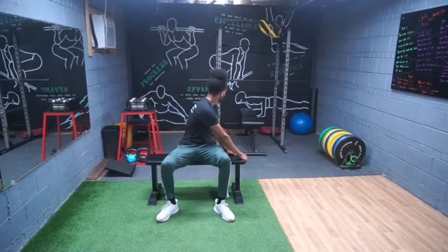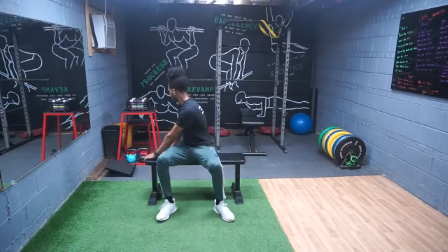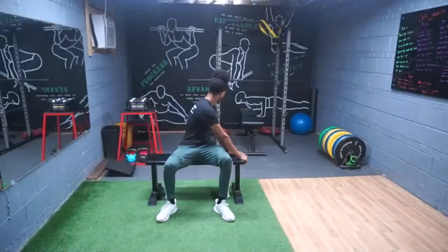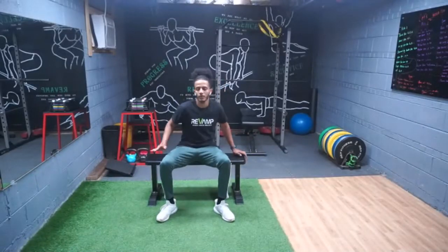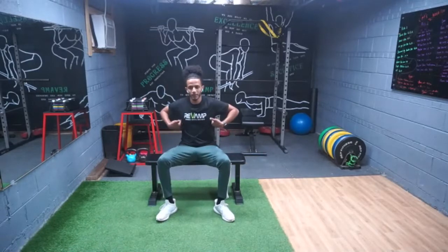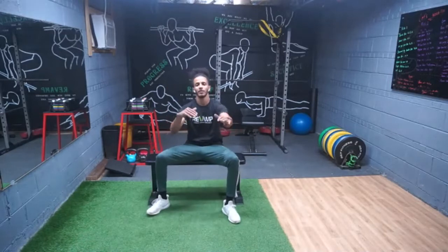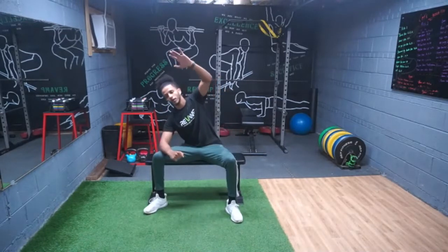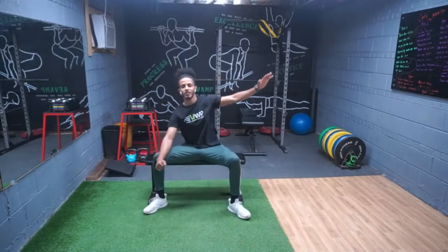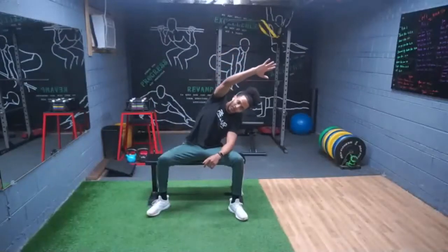Ten more seconds — nine, eight, seven, six, five, four, three, two. Now we're gonna focus on the sides. We're gonna do a side bend and a half: pick one hand up, come in, and then do a double dip — bring the hand over and do a double dip just like that.